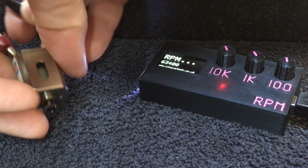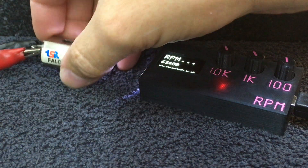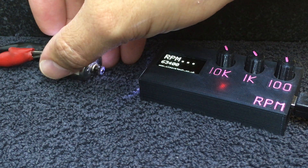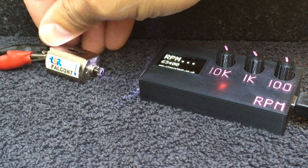So I'm going to connect it up to 5 volts. Now the motor is running at 5 volts. Often they take a little while to warm up anyway, but you'll hear the speed change probably on the video as the motor warms up.